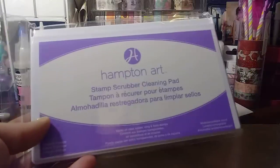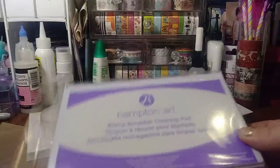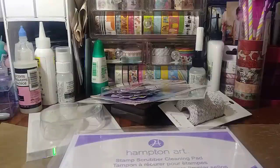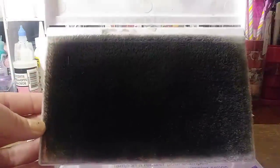And then I bought a new Hampton Arts Stamp Scrubber Cleaning Pad. I should be embarrassed to share this because I did some damage to this one. I know you can buy the replacement scrub on the inside, but my store doesn't sell them. So these were on sale, I think 50% off, so I did get it on sale. This one I didn't even clamp back on. Look at that pad, guys — it was time, really.